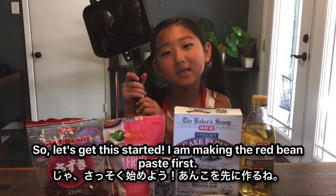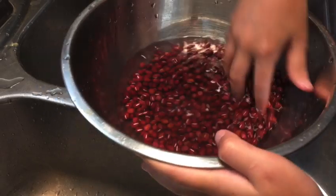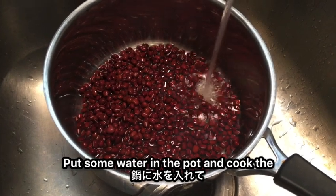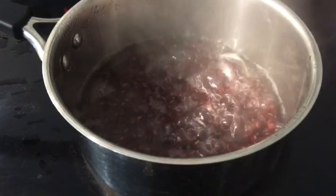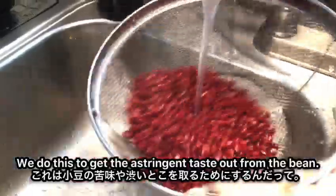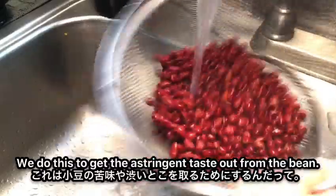I'm making the red bean paste first. Wash the beans thoroughly, then put some water in the pot and cook the red beans for a few minutes. Dump the water and wash the beans again. We do this to get the astringent taste out from the bean.